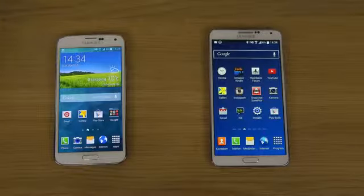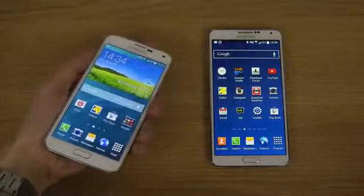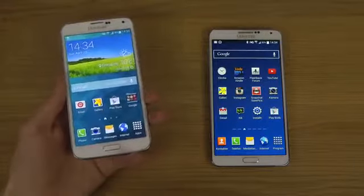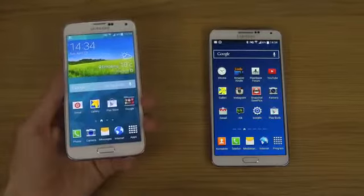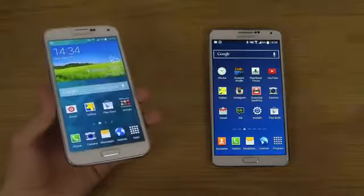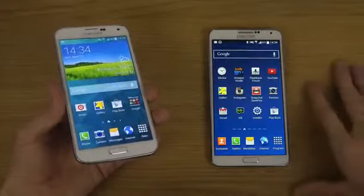Today I want to do a quick video with my main smartphone, my Galaxy Note 3 versus the Samsung Galaxy S5. It's hard to go over everything in one video, but starting off, the brand new Galaxy S5 has a slightly bigger display than the Galaxy S4 from last year — a 5.1 inch display compared to last year's 5 inch on the S4. Then of course we have the Galaxy Note 3 with the 5.7 inch display, a little bigger than the previous Note's 5.5 inch.